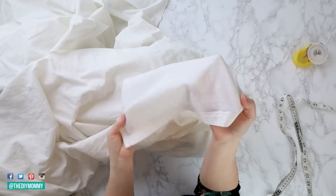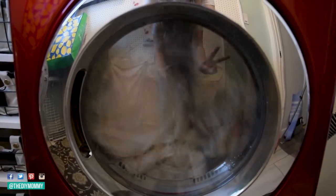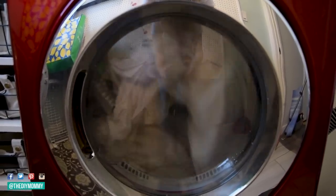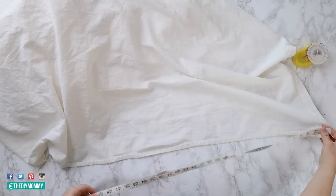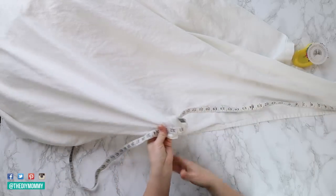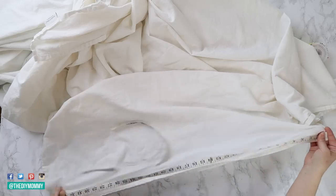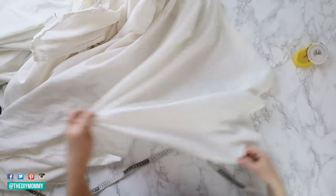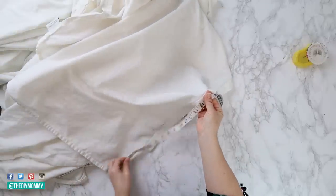The first step is to make sure that you pre-wash your sheets — wash them just as you would wash them regularly later on, in hot water, in the dryer, etc. Make sure they're all pre-treated and ready to go. The next important step is to measure your duvet insert and then measure your top sheet to see if your insert is going to fit. In my case, mine was pretty close — my insert was actually a little bit bigger than my top sheet, but I like that for a more luxurious, fluffy-looking bed. If your measurement is pretty close, you are good to go.